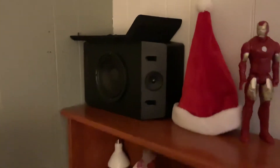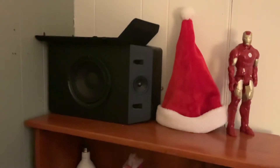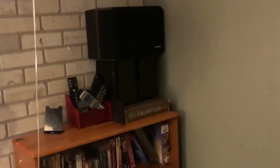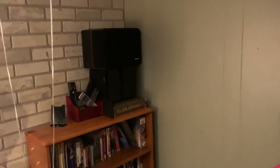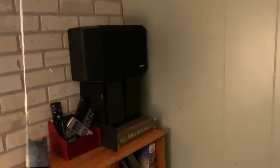I still have the same Bose 211 Series 4 rear channels — they do the job in the rears. They're propped up by my old Energy Take speakers, which were the first speakers I ever bought used for a 5.1 system. They did good — I was happy with them.